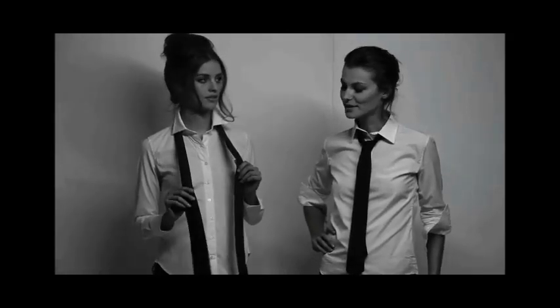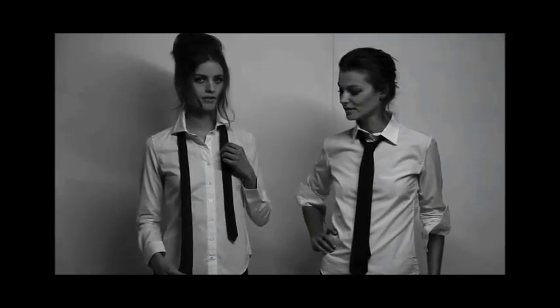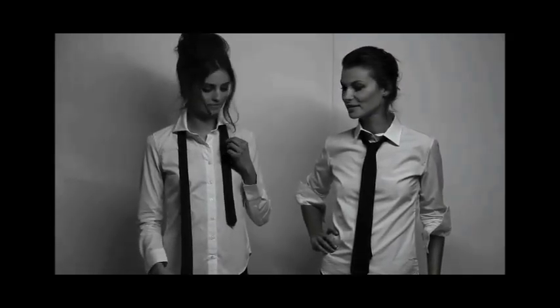Let me just check something. Alors, tu vas tirer sur la partie plus épaisse de la cravate jusqu'à ce qu'il te dise stop. Okay. Encore. Encore. Stop.